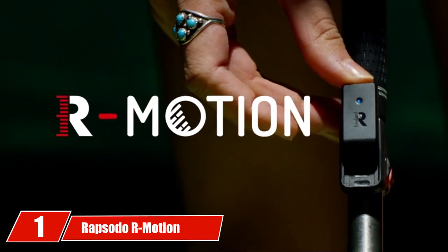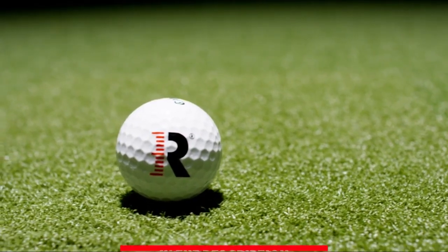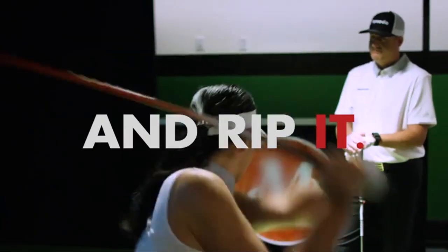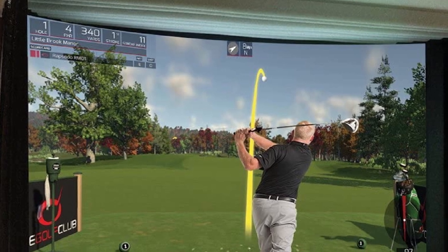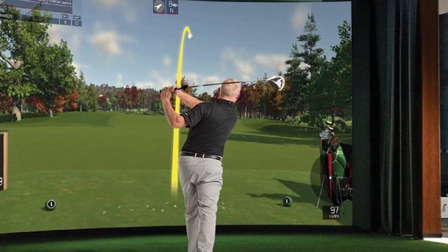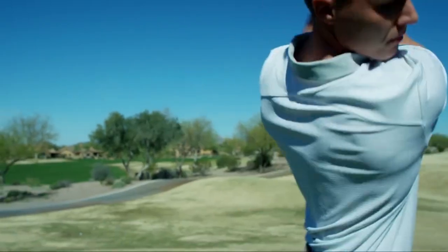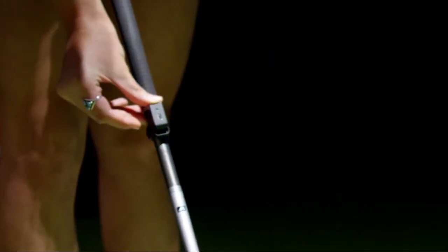At the first position of our list, we have the Rapsodo R-Motion. The Rapsodo R-Motion Golf Club Simulator and Swing Analyzer Combo Package gives you just about everything you need to have a good time and improve your game at a great bargain price. Initial setup does take a good while, but sessions after this are a breeze. You'll have to create an R-Motion account and download their software and the golf club game, which takes a notable amount of time.